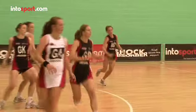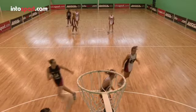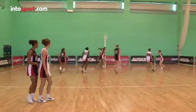If you want to become a great netball player then you can and should work on developing your movement skills. This means working on fitness, speed, footwork, agility and awareness.